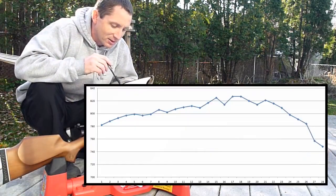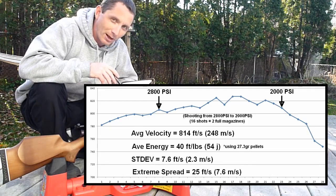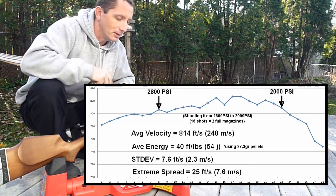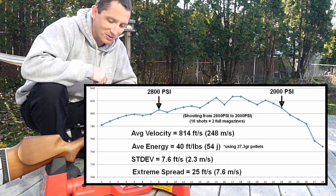Okay, it looks like this gun can give about 16 good consistent shots from 2800 down to 2000 PSI. So out to the range we go — fill it up to 2800, shoot it down to 2000, and see what kind of accuracy it can give.